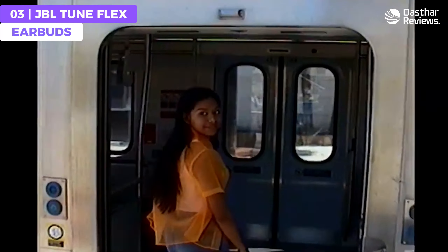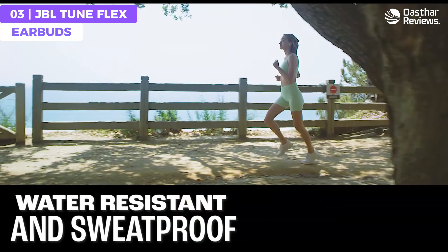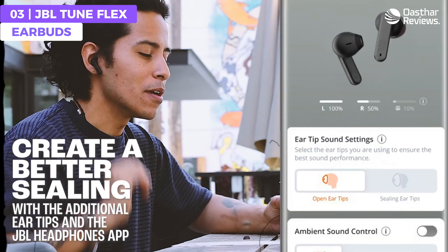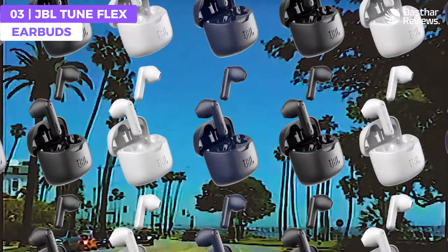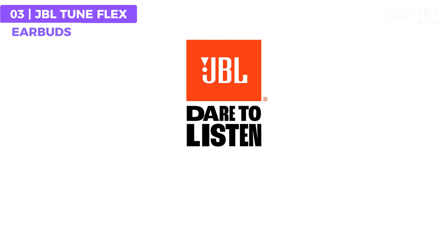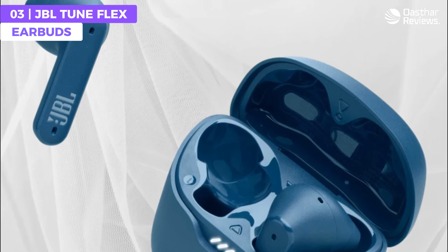With an IPX4 water resistant and sweat proofing rating, the Tune Flex can easily handle any type of weather or workout. Equipped with JBL's Pure Bass technology, the Tune Flex earbuds deliver deep, powerful bass that adds an extra punch to your favorite tracks, and the powerful 12 millimeter drivers enhance the audio to ensure you never miss a beat. Bluetooth 5.2 connectivity allows easy pairing with your smartphone or tablet.